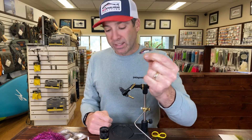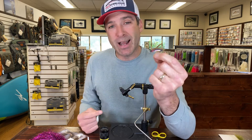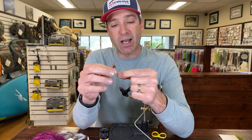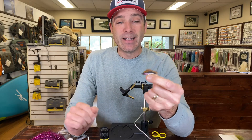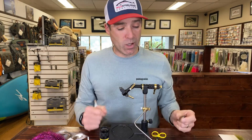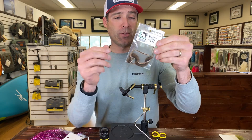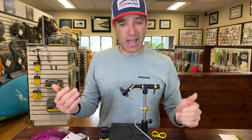We'll dive into this in just a second, but first let's go over the material list. We're gonna be tying on an A-Rex NS110 straight eye streamer hook in a size 10. You can also tie this on a Daiichi 2546 size 8 — there are a lot of different straight eye saltwater hooks out there. For the tail, we're gonna be using a squirrel strip in brown, though natural works as well.